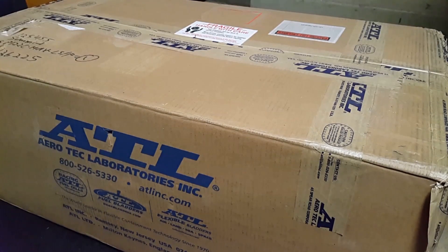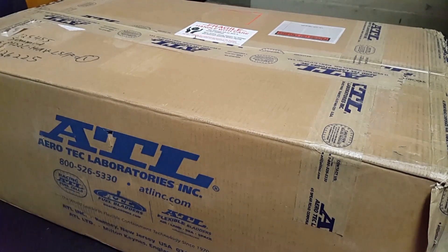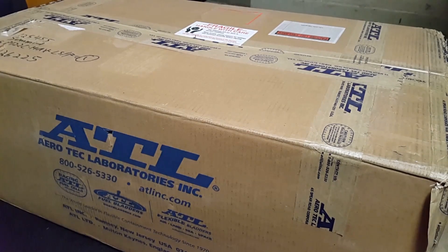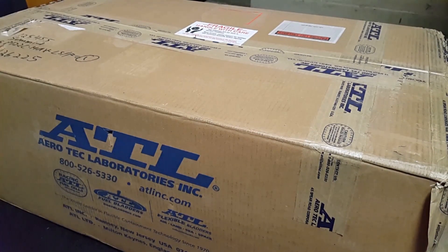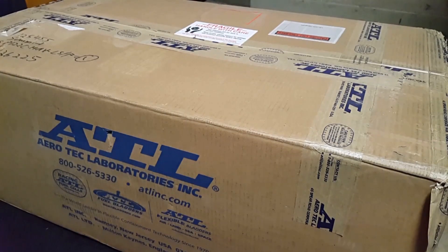Hey everyone, it's Riles Productions. We're going to do an unboxing of our ATL fuel cell that we just got recently. We have one of these fuel cells in the CUDA and we love it so much we got a second one for the 73 Challenger build that we're going to be doing.